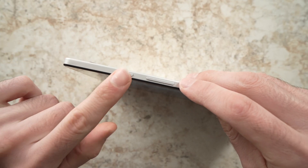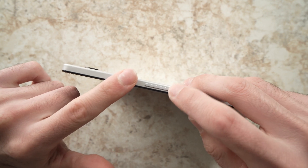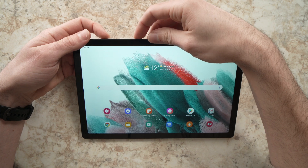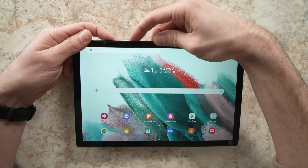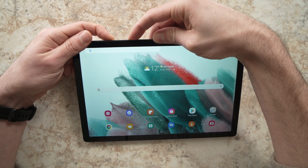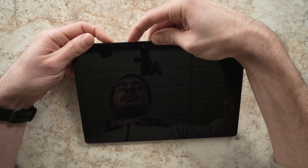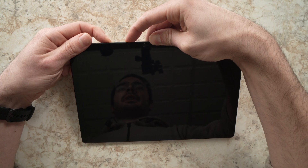The other method is to keep pressing the power button at the same time as the volume down. I'll keep pressing both and don't let it go. The screen is now dark.